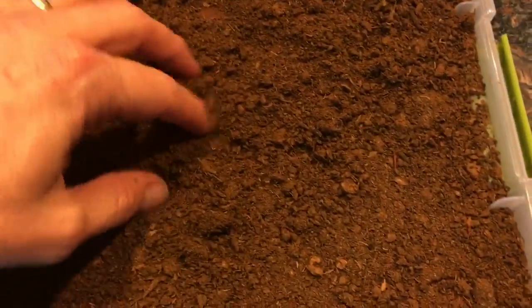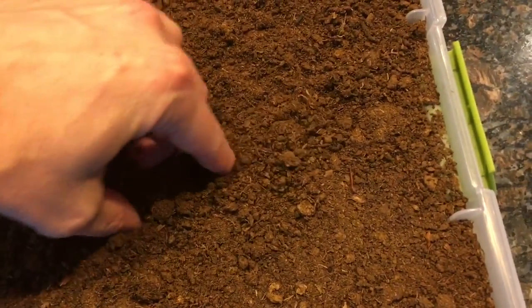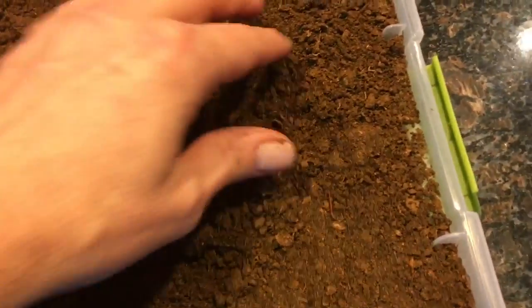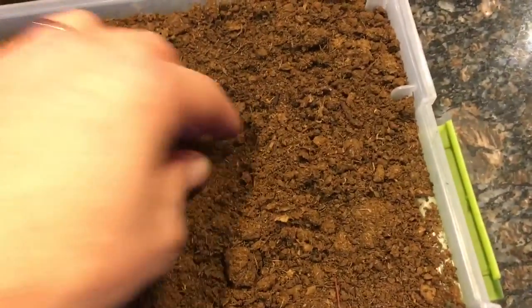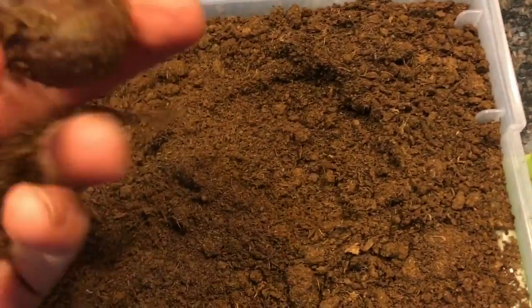Just because it's not out now does not worry me. Over time, in the next month, that sprout will start coming out. The main thing I'm looking for is, is there mold or not? And I want to keep that orientation of the seed. I'll go down to the next layer — I set two layers.